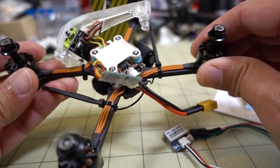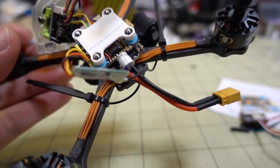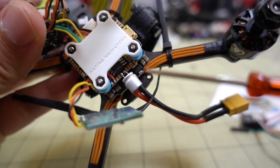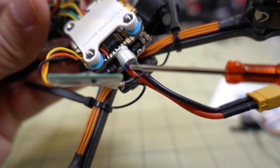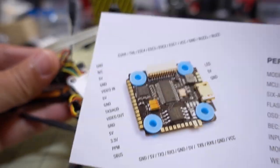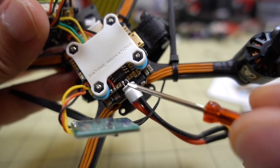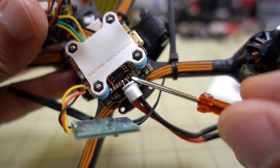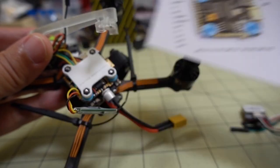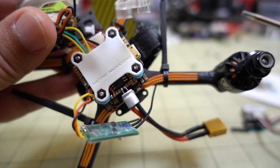I disassembled this a little so I can show you better what I'm talking about. Here are the pins I'm going to be using. This little capacitor here is on the 5-volt rail. On the far right is RX-6, then TX-6 next to it. Next to TX-6 is the 5 volts. This pin right here is 5 volts, and that one there is ground.